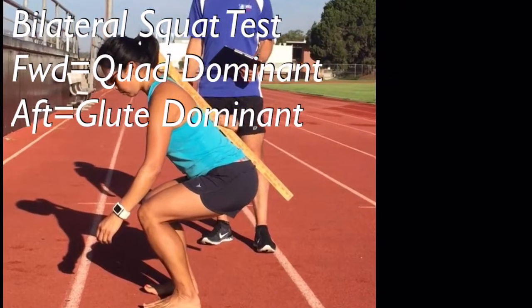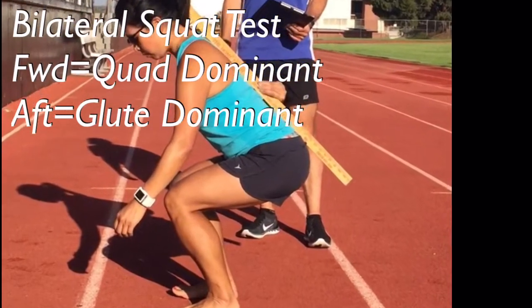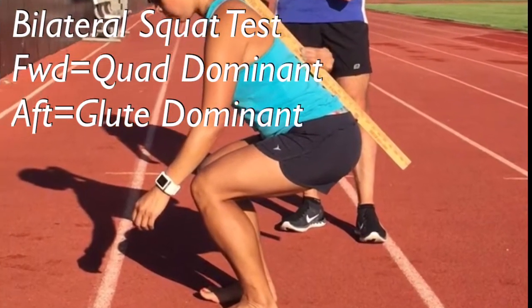If your knees are driving forward any more than this runner is in this squat test, it means you rely on your quads just a little too much when you run.